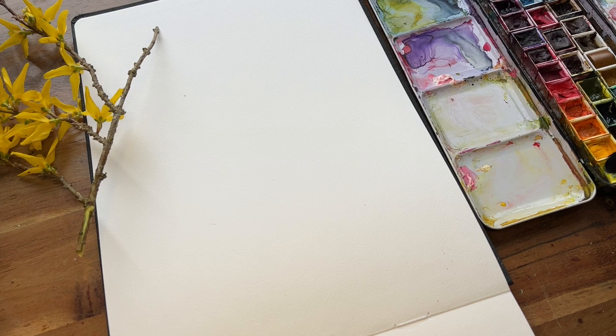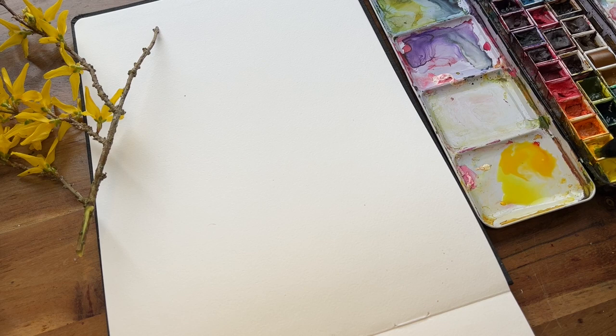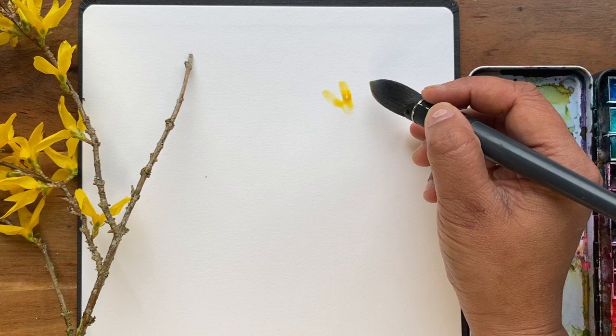Let's start off by mixing up a lovely yellow. I've got this lemon yellow here which is quite cool, so we need to introduce something that's a little bit warmer. I want something that's kind of in between those, and it's going to be quite a light wash to begin with.